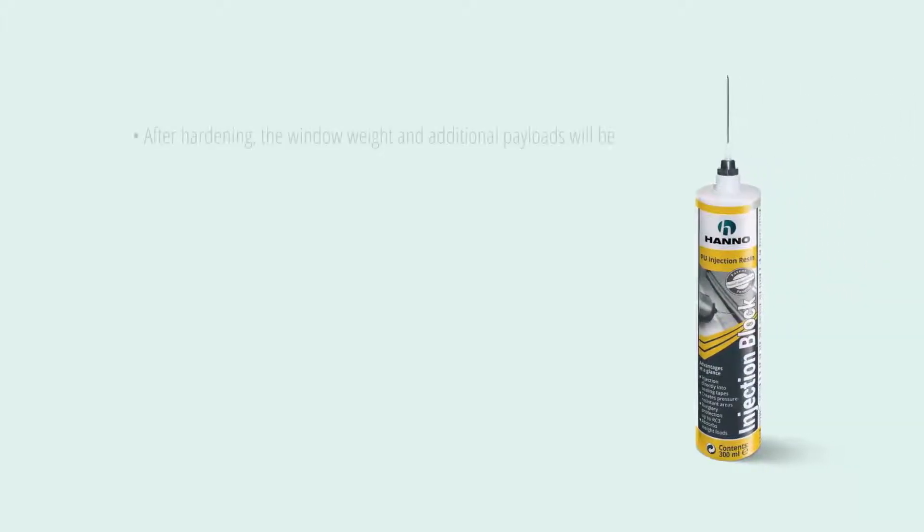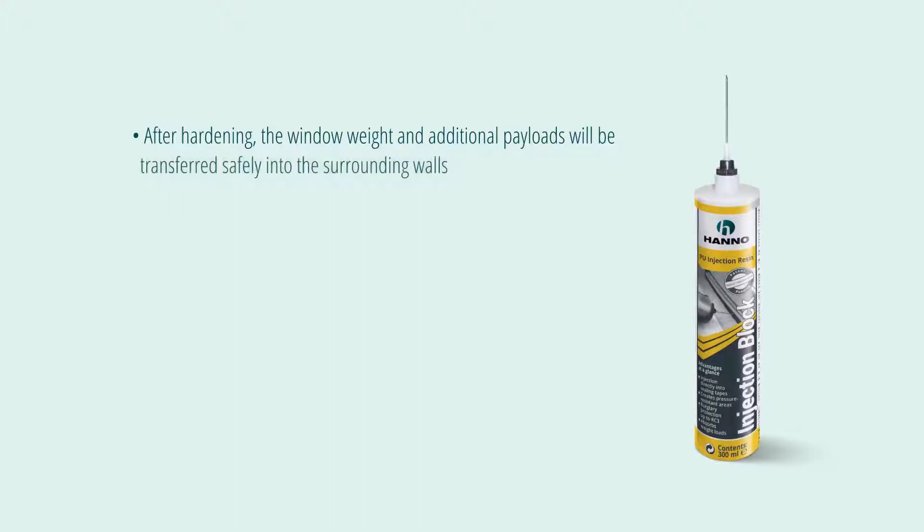Once the Hanno injection block has hardened, the preliminary blocks or wedges can be removed. The multifunctional tape will soon close the gaps.